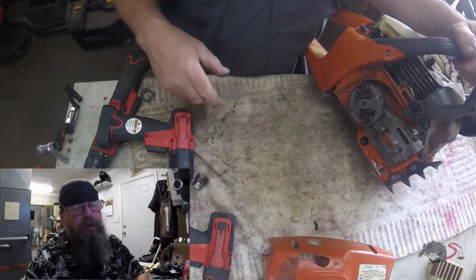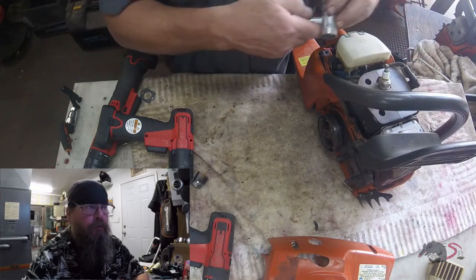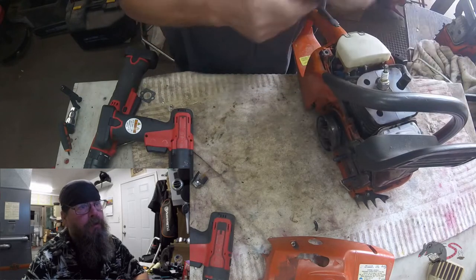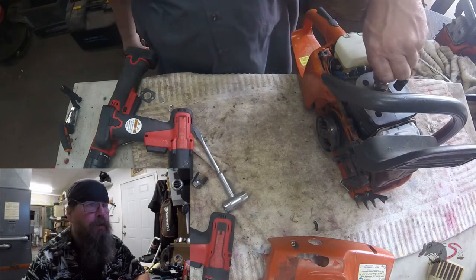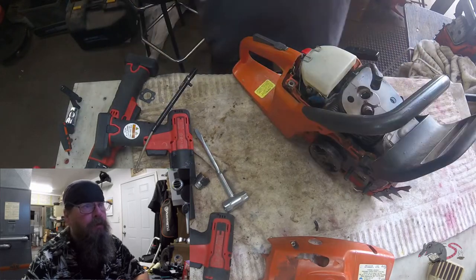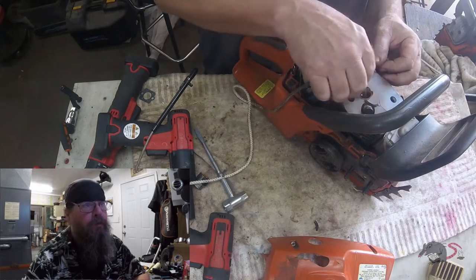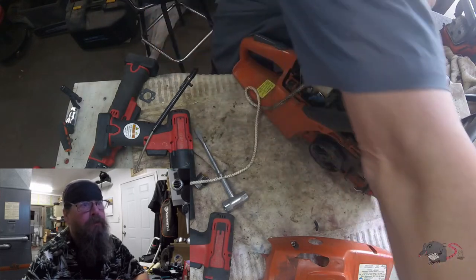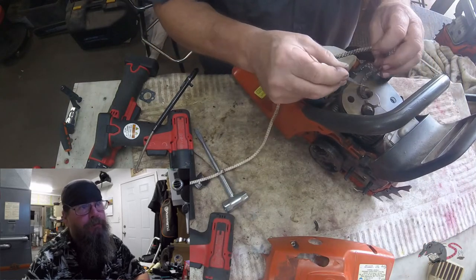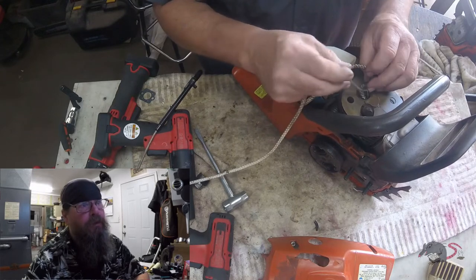Right away I can already hear the keyboards clattering with people telling me that if I use that impact on a clutch like that, I'm going to shear the flywheel key. Now, I'm not saying that can't happen, but in my experience it hasn't happened. I don't have a lot of flywheel key repairs to begin with, so I really don't think I'm damaging any flywheel keys by doing that.